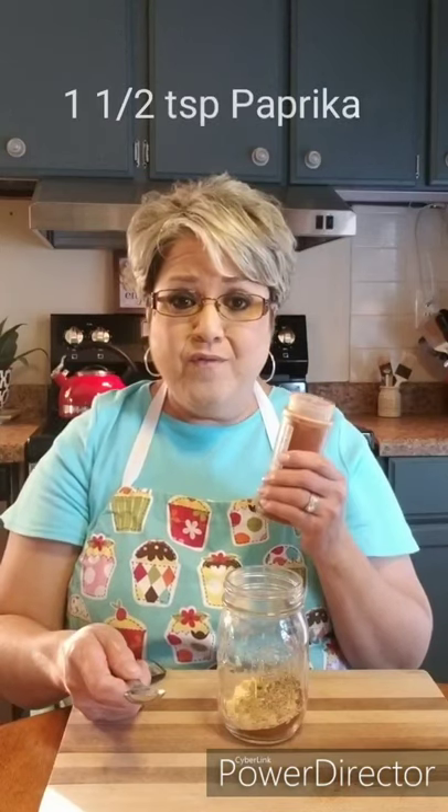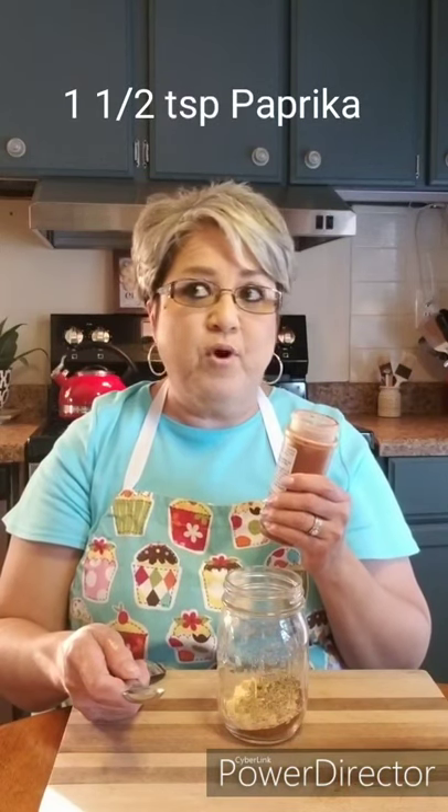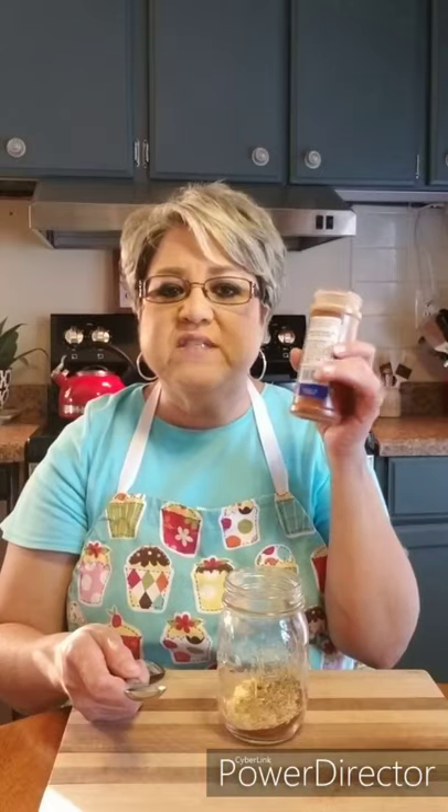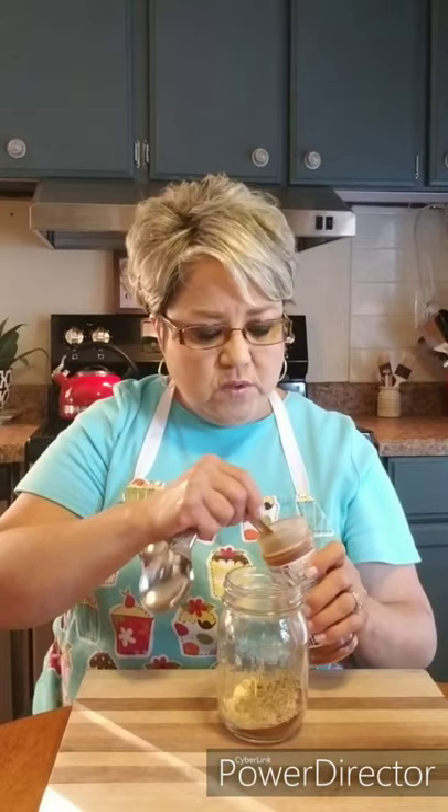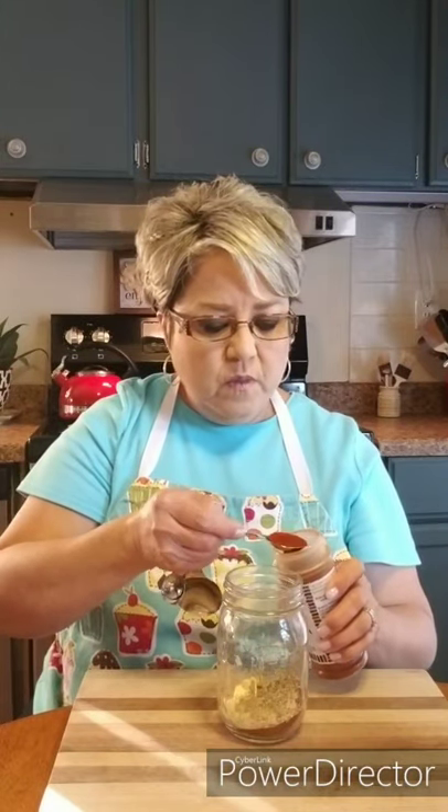Then I'm gonna do one and a half teaspoons of paprika. If you have smoked paprika, that's perfect — I love smoked paprika — but this happens to be just plain paprika. So one and a half teaspoons of paprika.